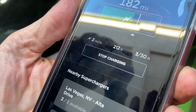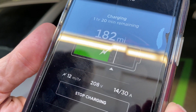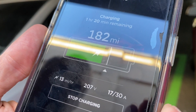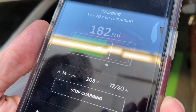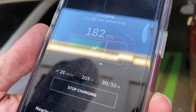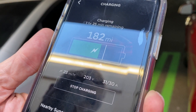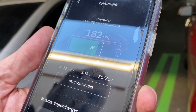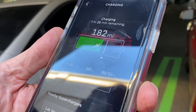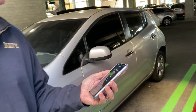Let's see what kind of range we're going to get. It says 2 miles per hour... 12 miles per hour... 13... I think it'll go to 15, I think that's the most we get. Actually they've upped these — I don't remember it being this high — 18... 23. So maybe about 20 to 23 miles per hour of charge on average.